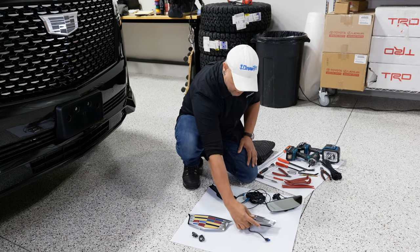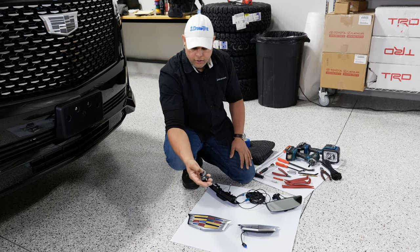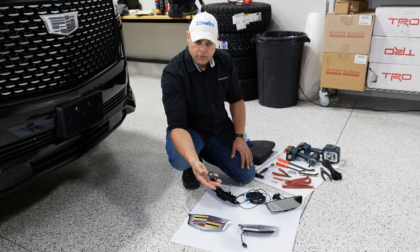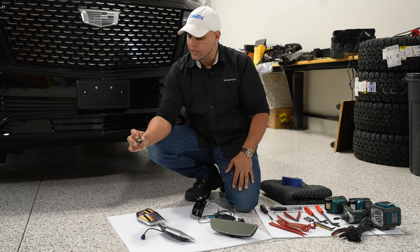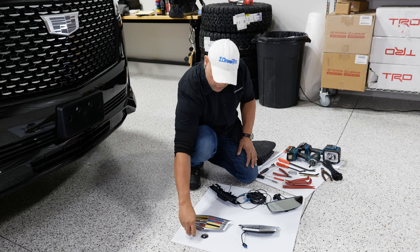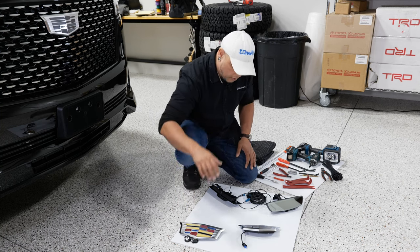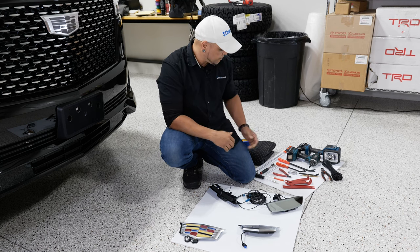We also did an upgrade earlier on the puddle lights in the mirror — this is another super simple install. You just get a small flat head, stick it in the side, and you can pop these puddle lights out. The new ones with the Cadillac emblem plug right in and pop right in. A couple of quick small upgrades to the Cadillac that make kind of a big difference at the end.